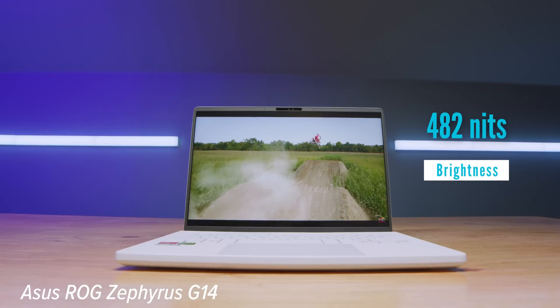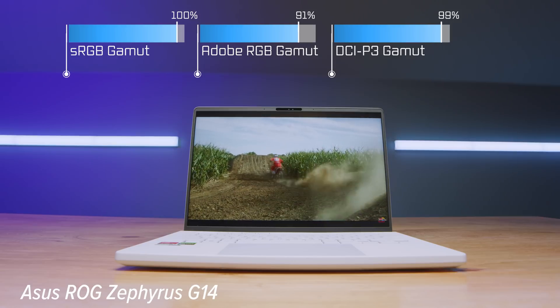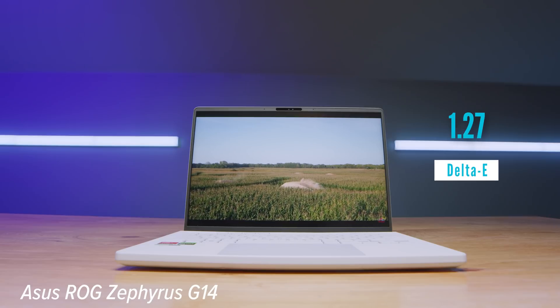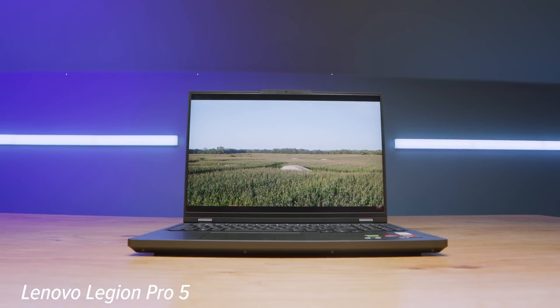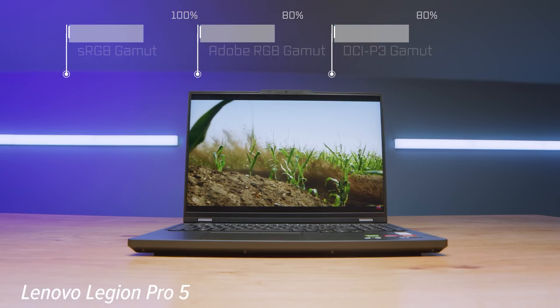Looking at the display, you get a brightness advantage with the Legion, but the G14 has better color gamut range. The Delta E (color accuracy) is better on the Lenovo. Basically: if you want a brighter screen, go for the Lenovo; if you want more color gamut range, go for the G14; if you want more color accuracy, go for the Lenovo. The G14 covers a larger range of colors, but the Lenovo reproduces its range at higher accuracy. So one has a larger range, the other is more accurate — and the Lenovo has a brighter screen overall.